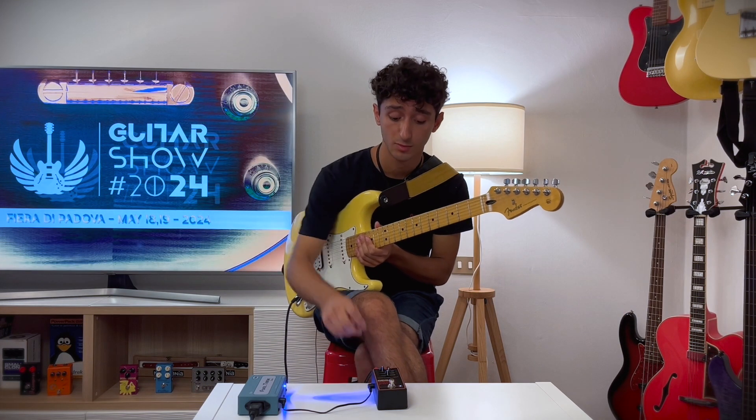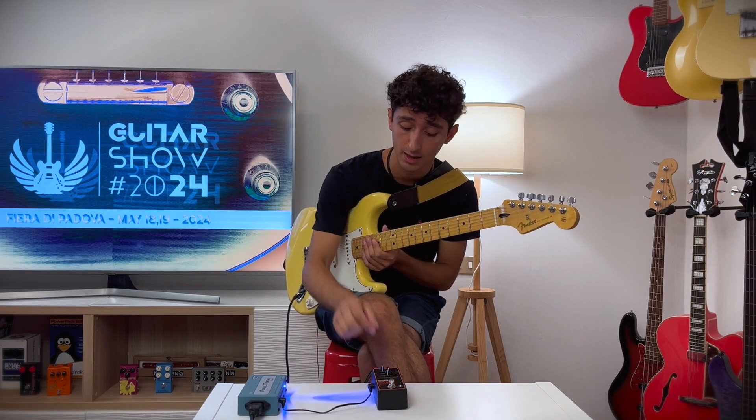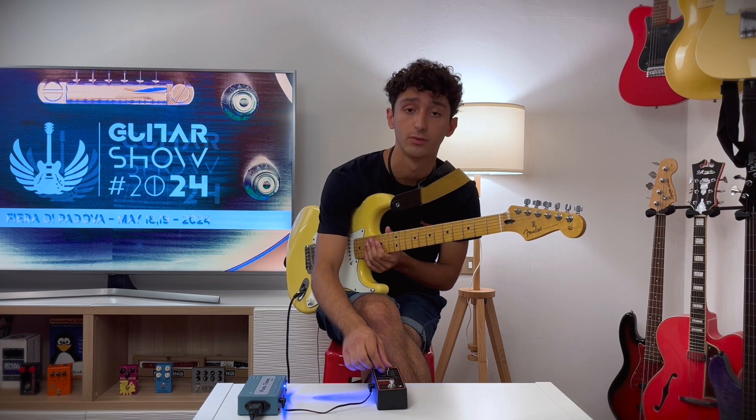So now I'm in smooth mode and I've put the gain down to the minimum and the tone at 60%.